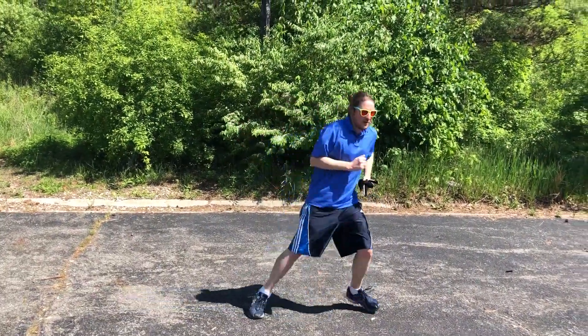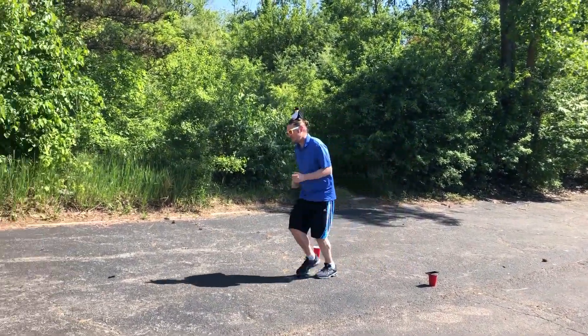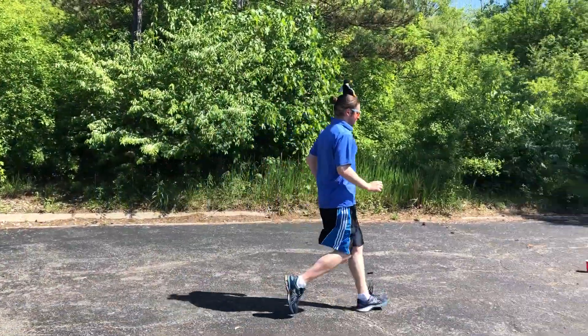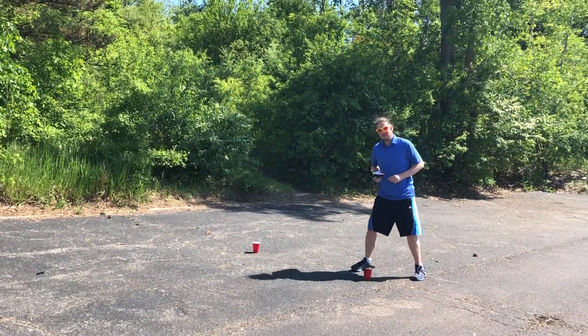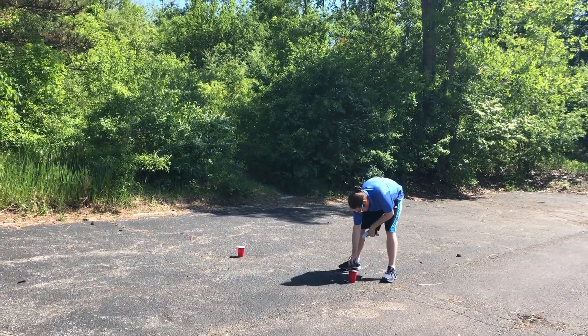Oh, fell off. Got to go back to the start. All right, that one was a little bit longer because it fell off. I got to make sure it balances. I'm going to give it one more try and see how I do.